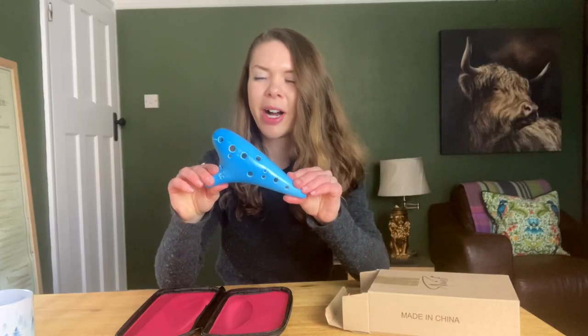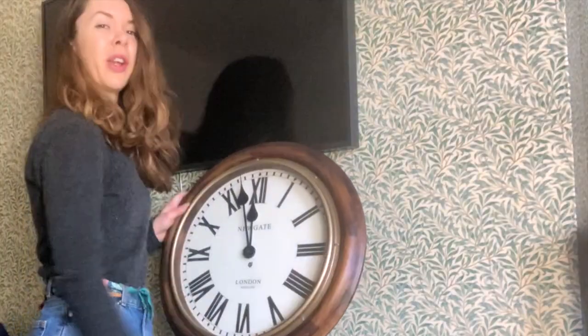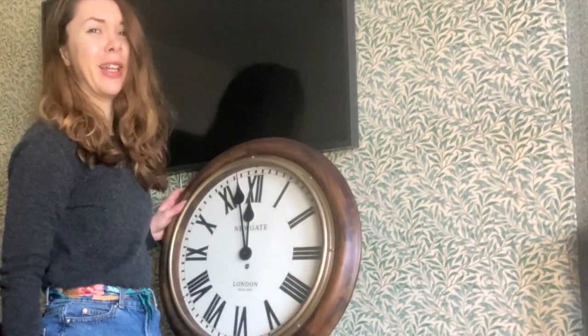For Christmas my husband bought me this 12-hole ocarina. If you've seen my previous video, you might know that up till now my only experience with ocarinas has been with this — it's got four holes and it's a strawberry. Up till now I've not been in a mad hurry to learn how to play a 12-hole ocarina, but now I have one, and in the spirit of YouTube I thought I would give myself one hour to see how much 12-hole ocarina I can learn. It's midday so I'd better get started.